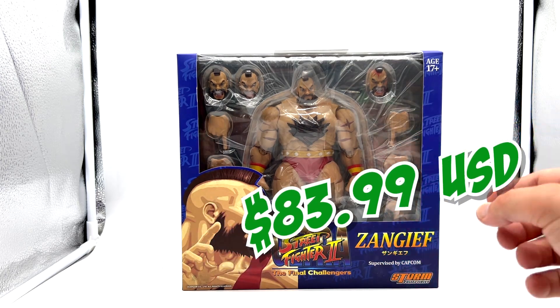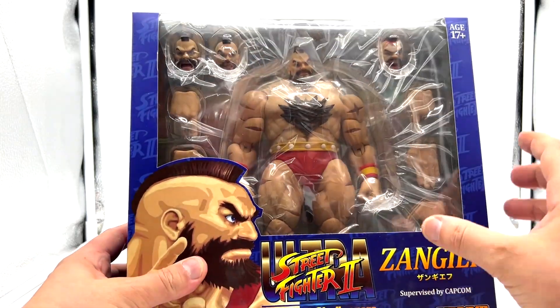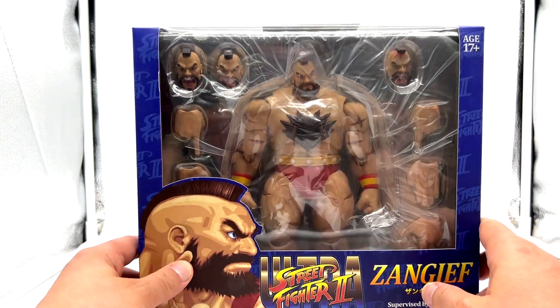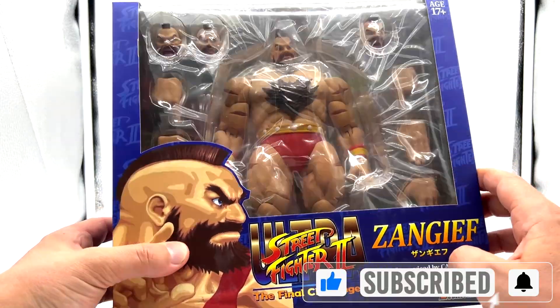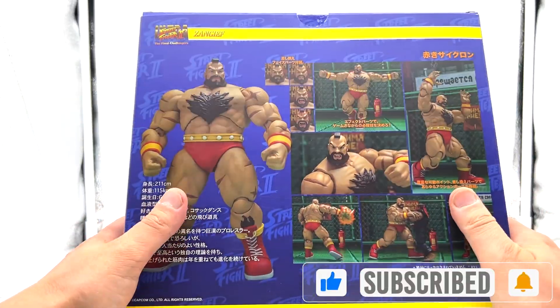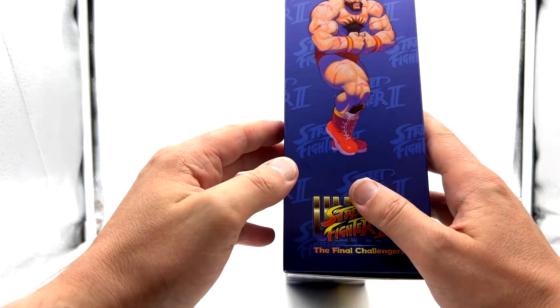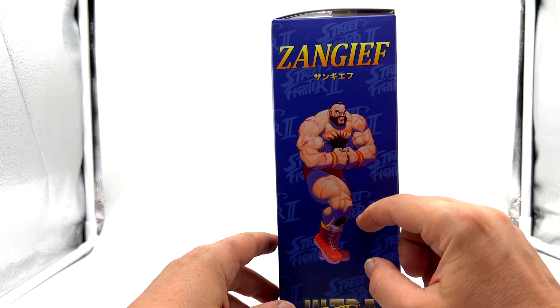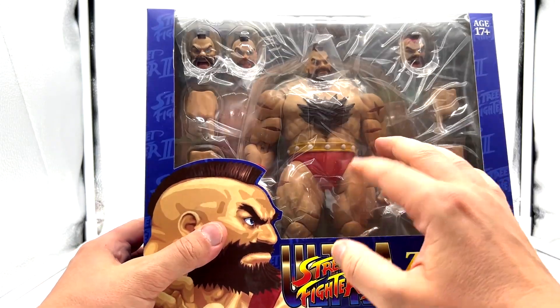So this is how much I paid for him — he was discounted and even after the discount still very expensive, but as you can see he is a big figure, a massive figure. There are some real nice shots of Zangief in all his different poses on the back, on the side that original image from the Street Fighter 2 video game, and then here he is.